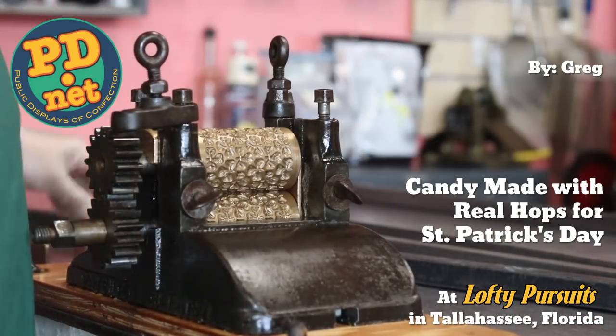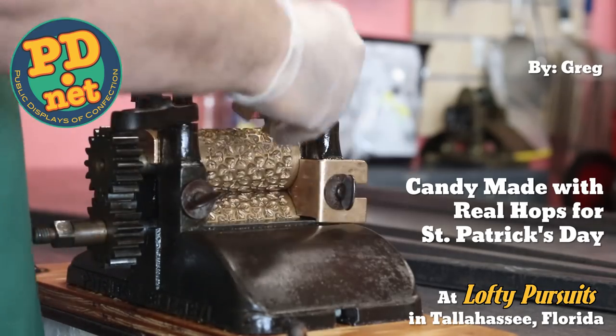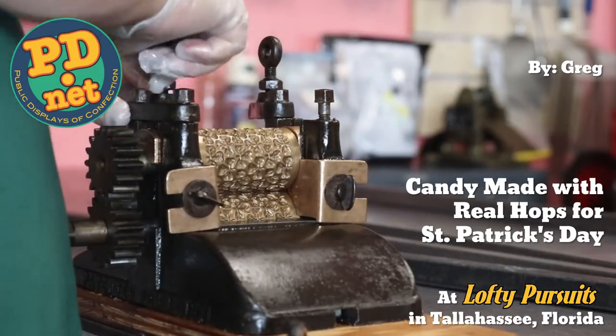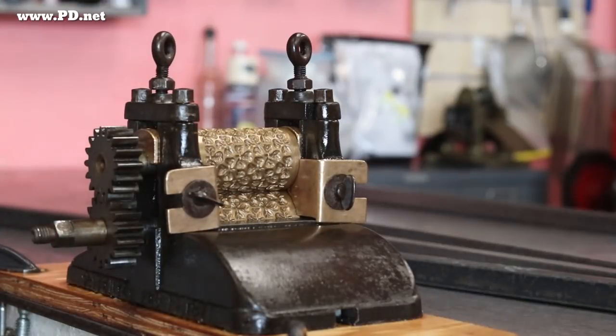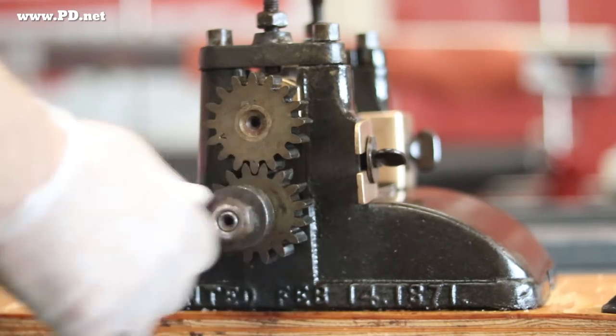Hello and welcome to Lofty Pursuits and Public Displays of Confection in Tallahassee, Florida. I'm Greg and today I'm going to make some shamrock candies in an unusual flavor. The candies will be made on this 1871 drop roller with rollers in the shape of shamrocks.